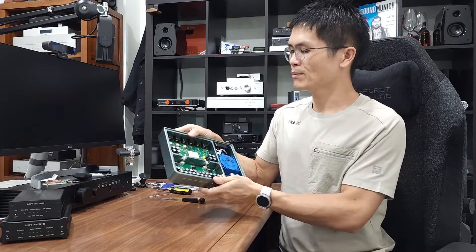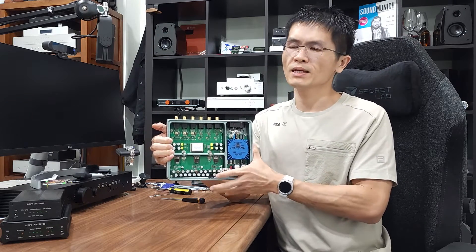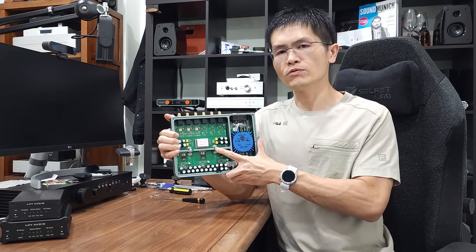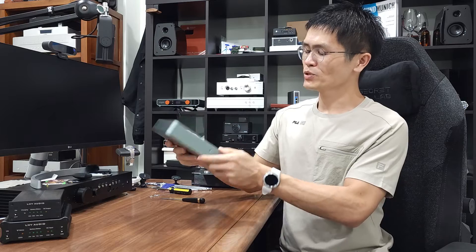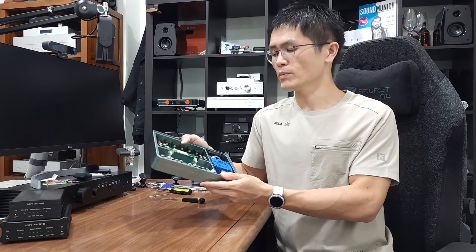I believe the OCXO in this OCK2 is also of higher quality. We will publish the phase noise measurement of this crystal oscillator so you guys can confirm that the quality of this OCXO is high. I think that's about it — it's a pretty high quality master clock generator from LHY Audio.